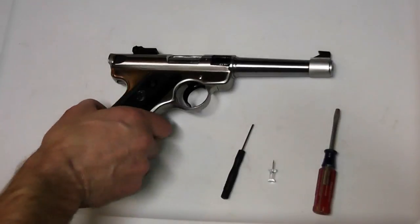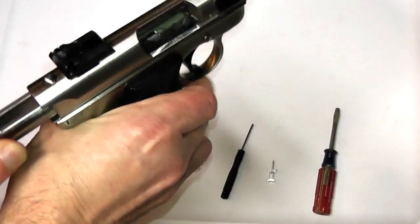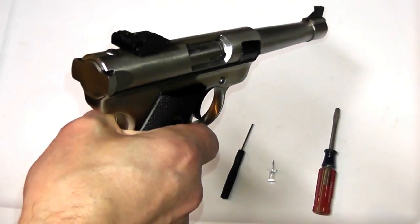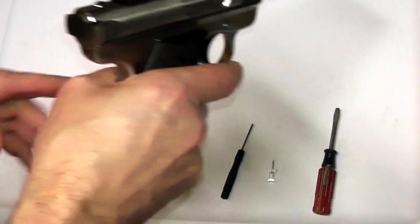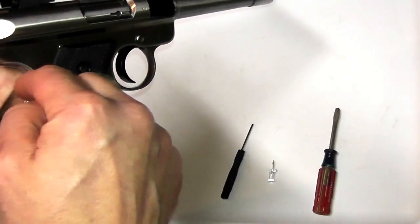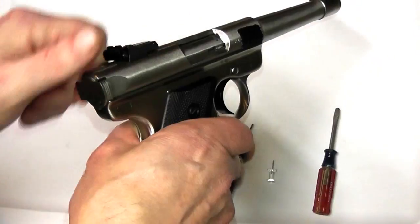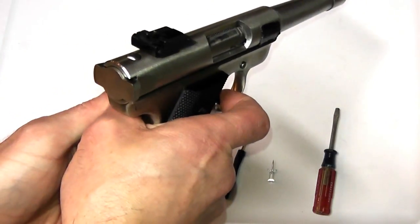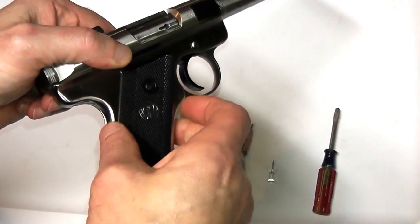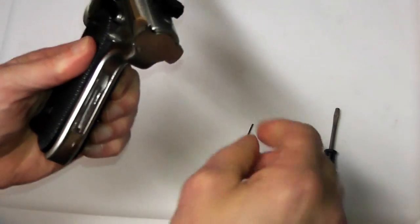To get started, the first thing we want to do is make sure the gun is unloaded — nothing in the chamber. There's no magazine, so the gun is totally unloaded. We need to relieve the pressure on the mainspring in the mainspring housing. We do that by dropping the hammer: point the gun in a safe direction, pull the trigger, and now the hammer has been moved forward, which relieves the pressure on the mainspring inside the housing.